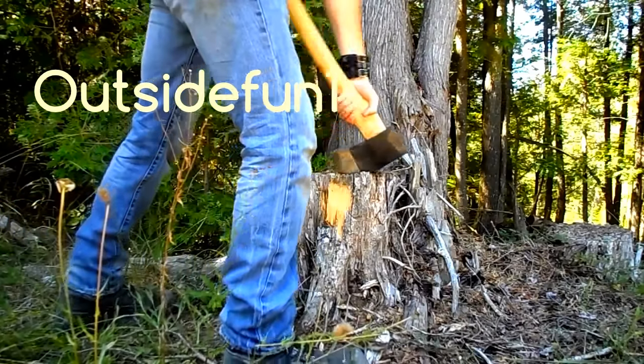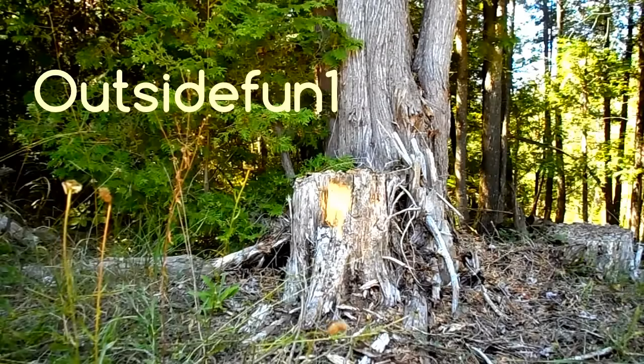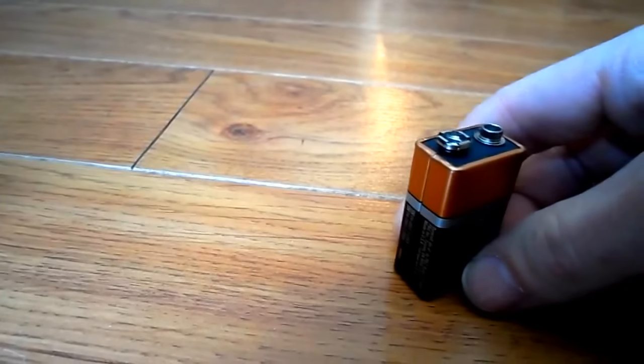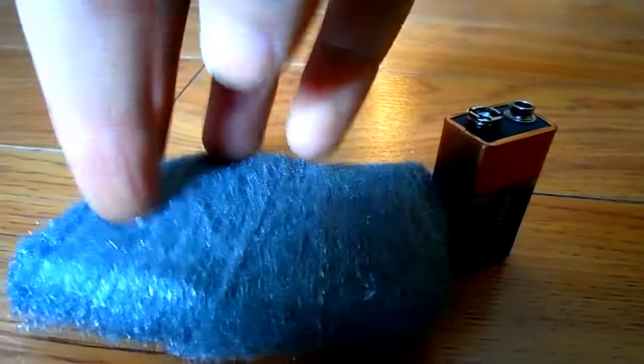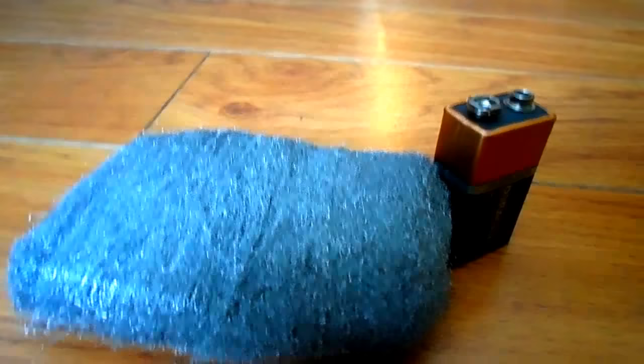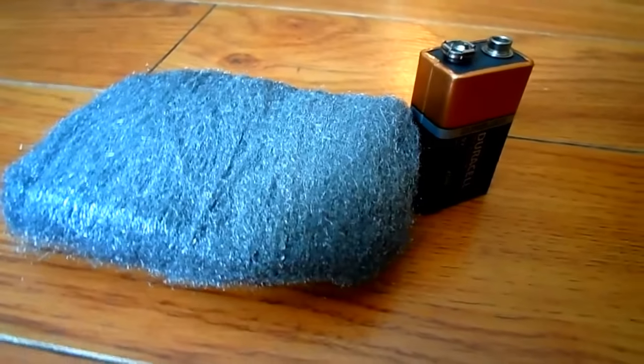Welcome to this episode of Outside Fun, where I'll be showing you how to start a fire using some steel wool and a 9-volt battery. Although I wouldn't consider this method a true survival technique, since the chances of actually having steel wool and a 9-volt battery on you in a survival situation are probably quite low, there are some notable advantages to using this method.